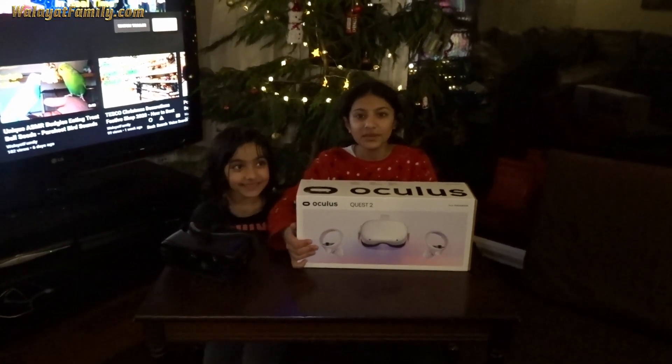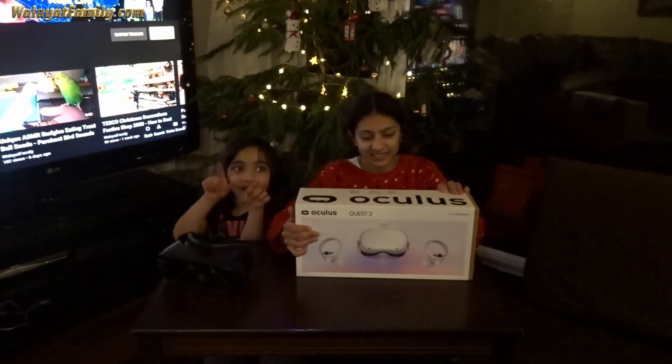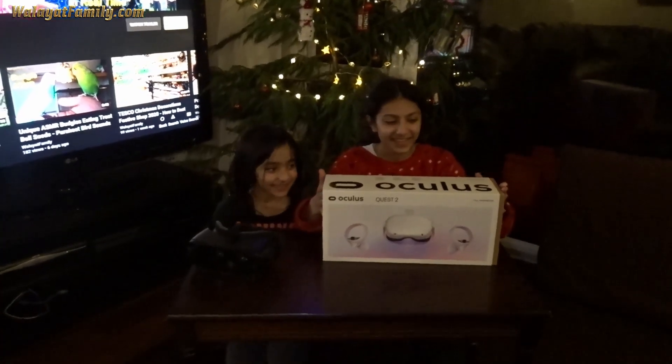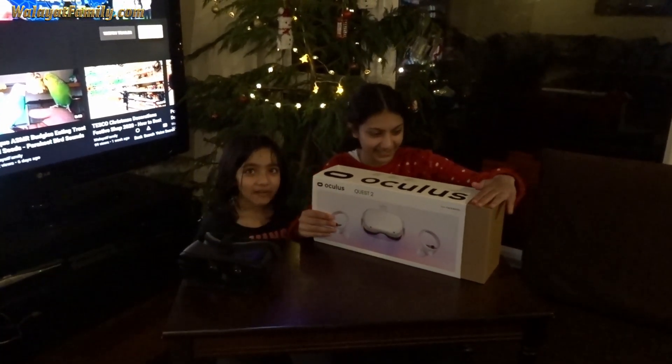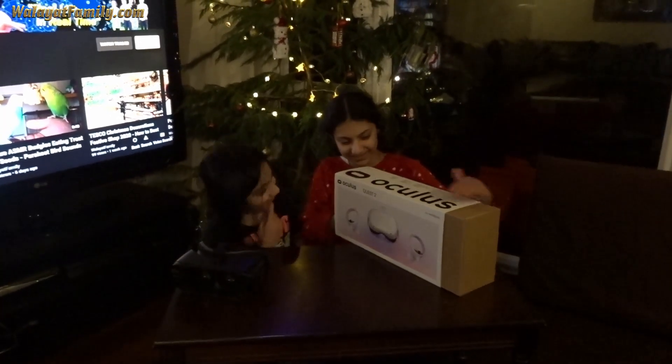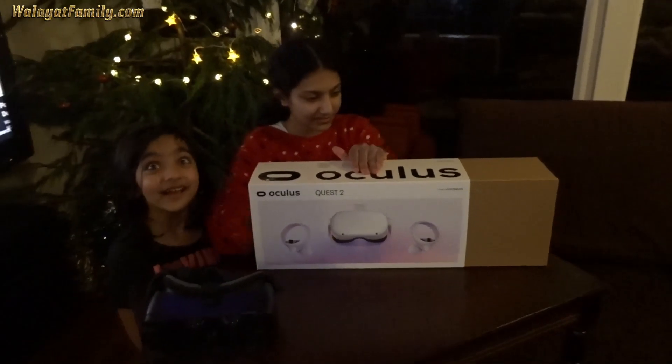Hi guys. Today we're opening our new Oculus Quest 2 headset. This is an old one. You can't believe what it's like. It's so amazing.